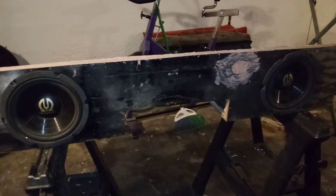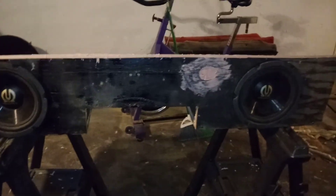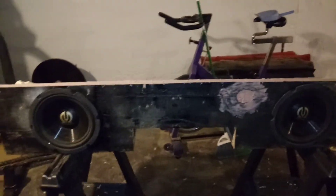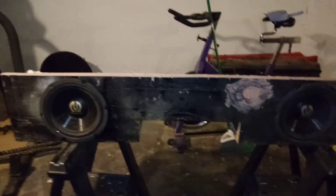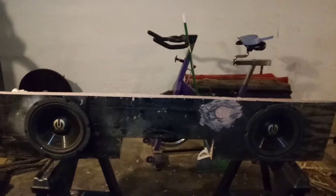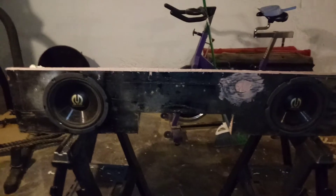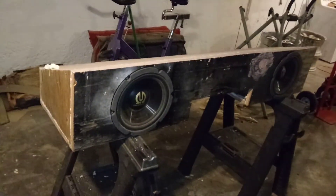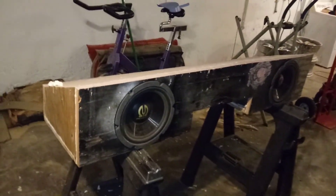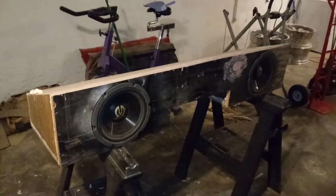I'm gonna run them on a little 500-watt Boss amp. I've turned the gains down on it so it doesn't eat them up — I know Boss isn't true power, but still, just so I don't fry them if that amp feels like it wants to do something in clipping mode. But yeah, I like it — turned out pretty good. All right, y'all have a good one!